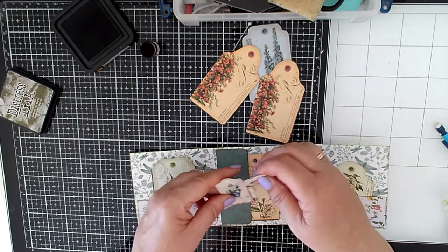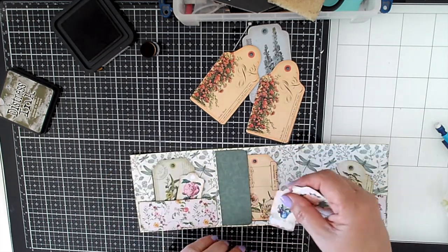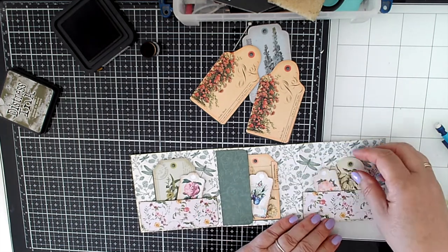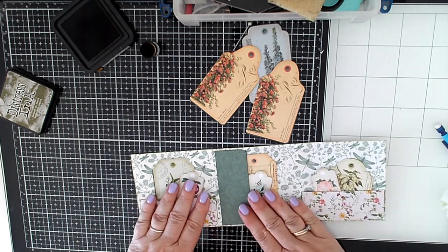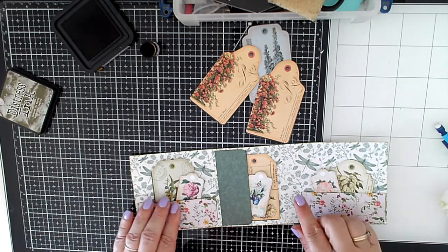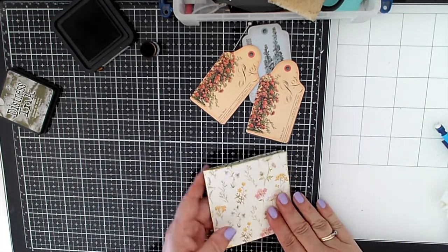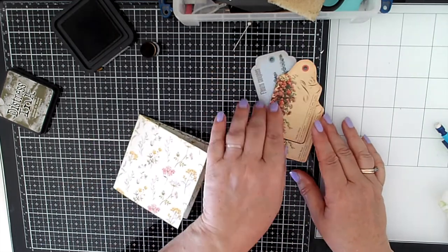I've got a couple of these from the digital collage club. I thought I'd put one in like that, which I will finish — you'll see all this actually finished when I've done the journal. I'm going to decorate the front there but I'm not sure what with at the moment.